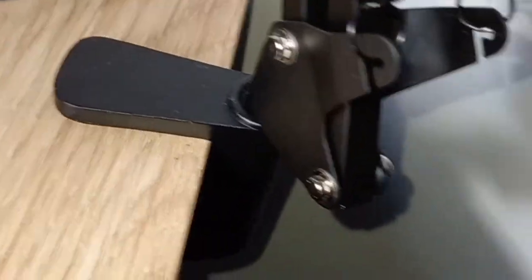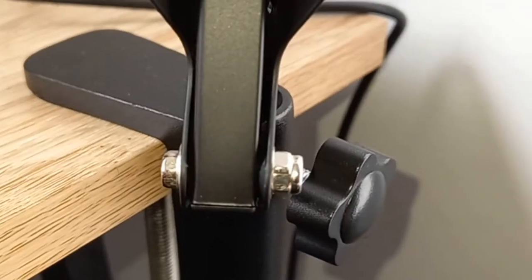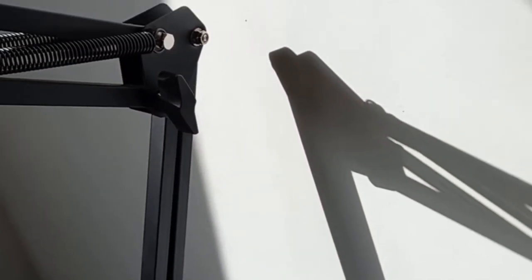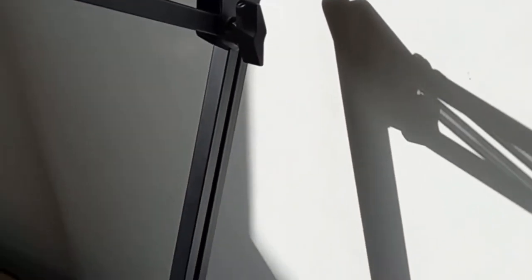Once it's already in — you see that hole right there — you put this part in. This knob piece comes with the bottom part. Then all you do is find the perfect angle and turn it clockwise to tighten. You can tighten it quite well with this knot piece. This arm right here — you cannot move it for some reason.